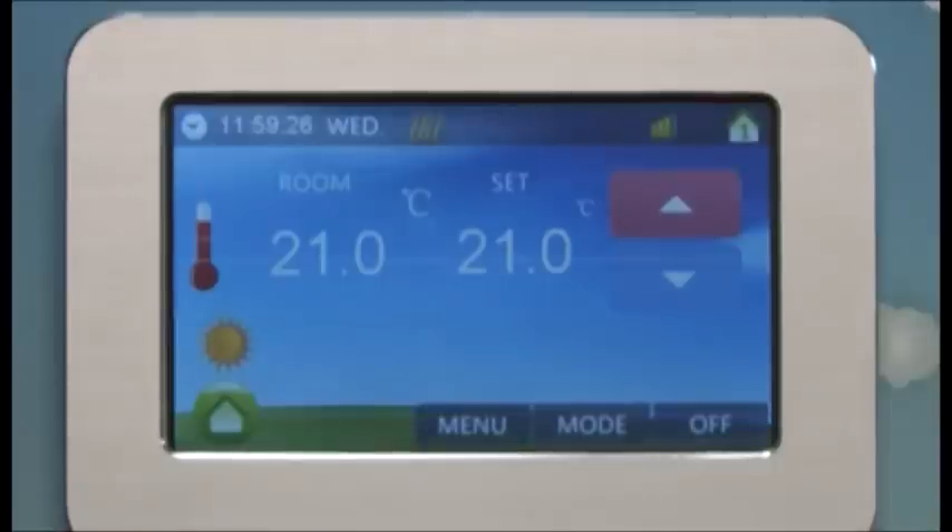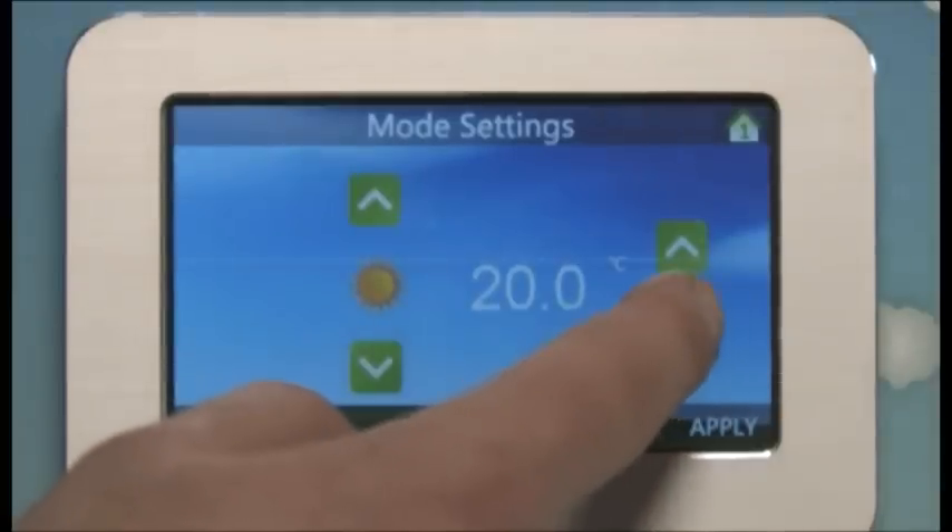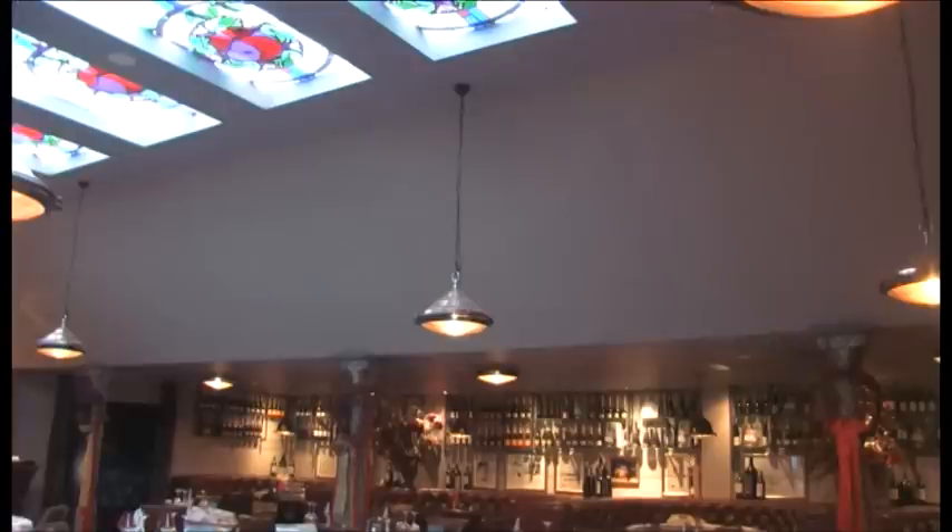Step 7: Set zone temperatures using the wireless JS10-2 touch screen controller. Step 8: Seal each heating zone and redecorate.